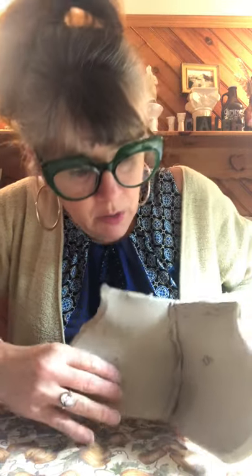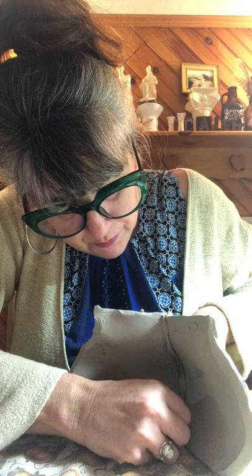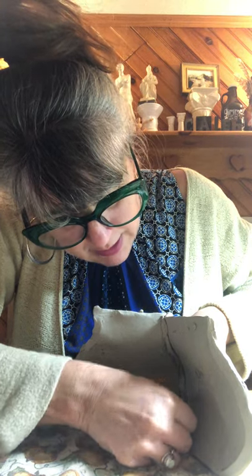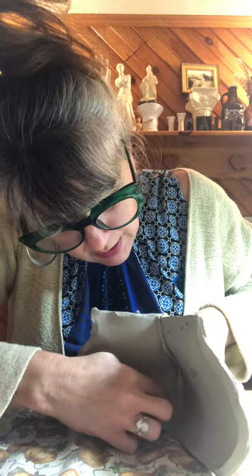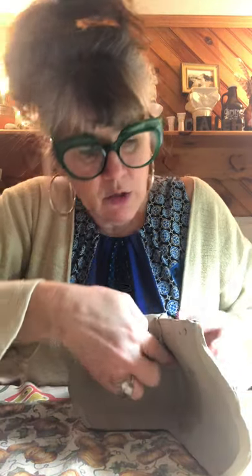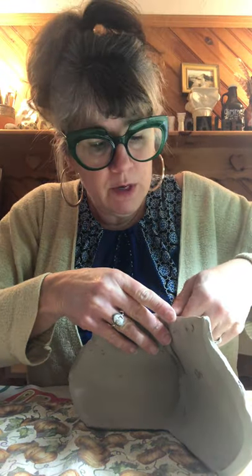I put the coil in there and now I'm using my fingers or a wooden tool to blend and make it one even surface. When everything is one surface, it's going to join and stay together better. Kind of like when you made the inside of your Joman pottery pieces out of coils and you blended them — that gave them lots of strength.